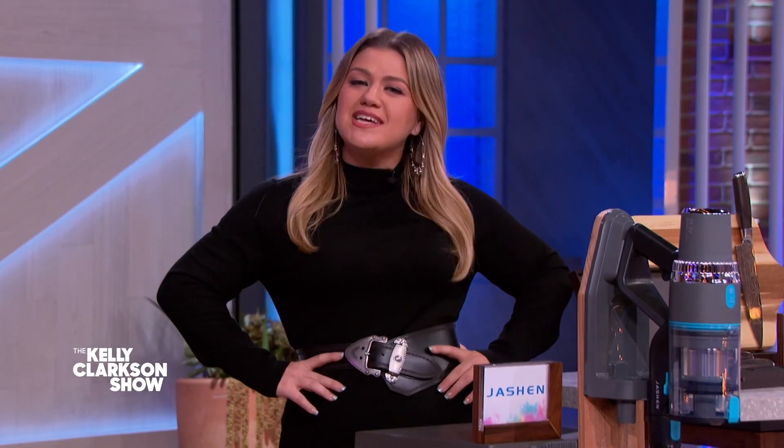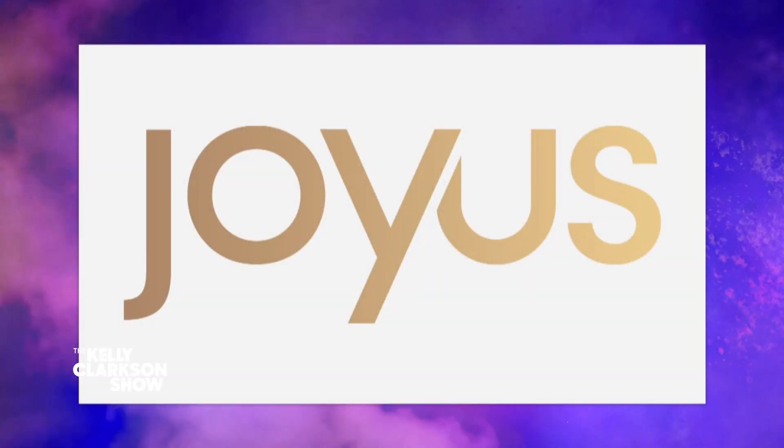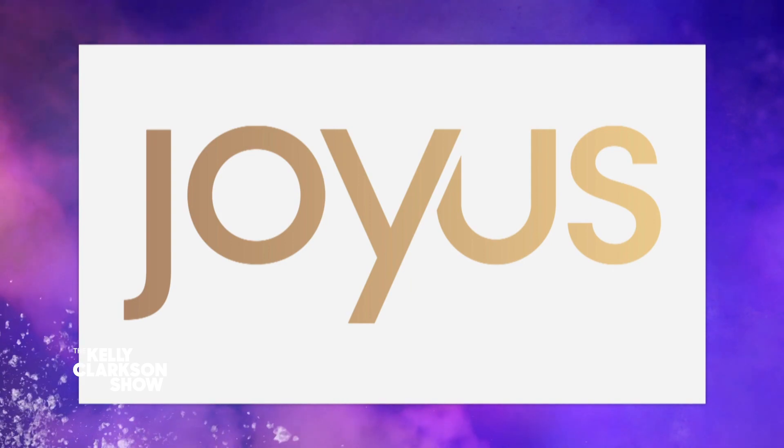This season we've teamed up with Joyous.com to offer you the biggest discounts in beauty, home, and style essentials. So get those credit cards ready, people, because my favorite lifestyle expert is back and he's brought the bargains with him. Welcome, Lawrence Zarian, everybody.